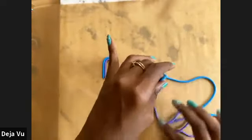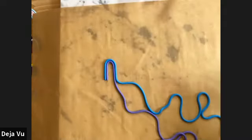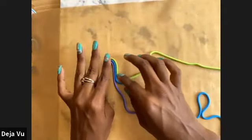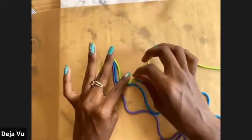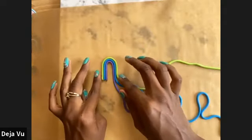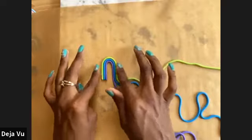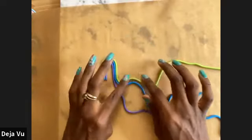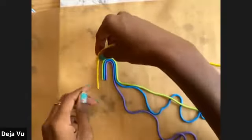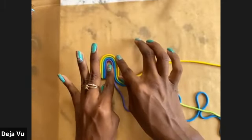Let those other strands just kind of hang out down there. Up next we have green — our nature strand. Create a U with that green, and lightly tap tap tap tap. Then up next we have yellow representing the sun. Make that U shape and tap those together.